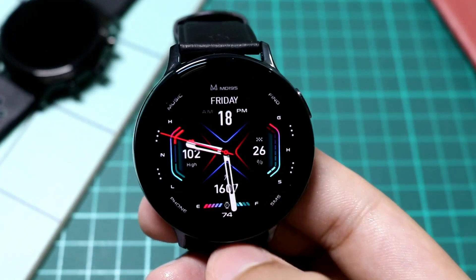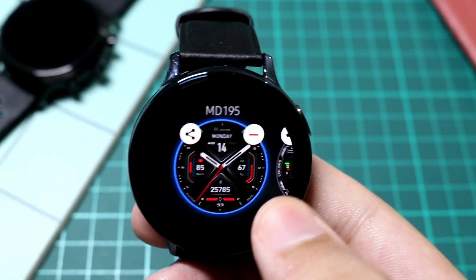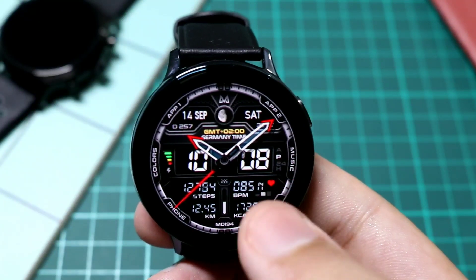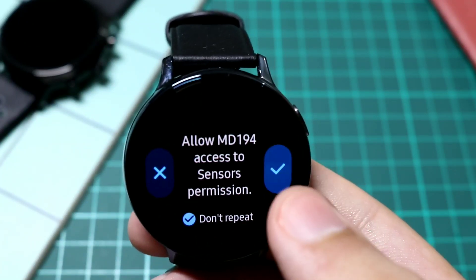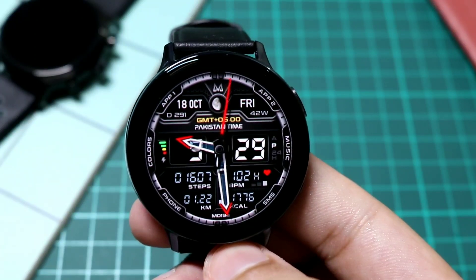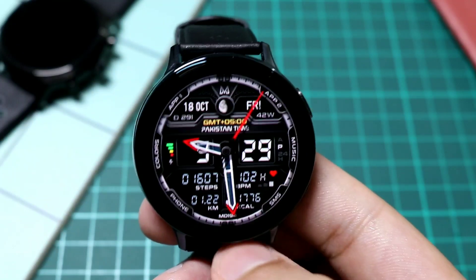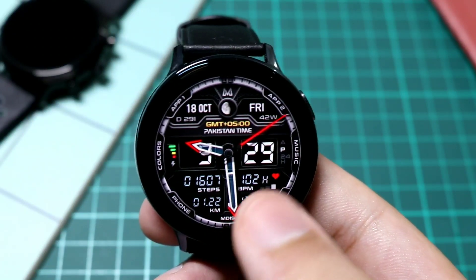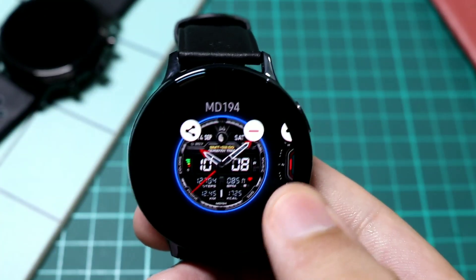Tapping on the display takes me back to the main watch face. You can also check out the other work of the developer, like MD 194, which is a hybrid watch face with a gorgeous looking background showing digital time and analog time in the center. The background color is very nice, and at the bottom lots of information is present like distance traveled, heart rate, calories burned, etc. This one is a paid watch face.